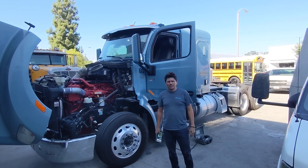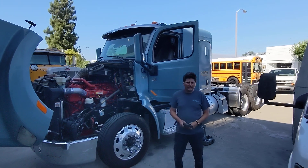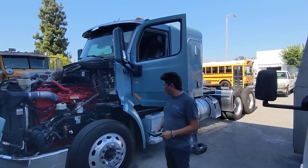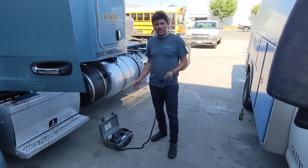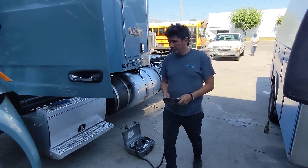Hi, my name is Jeremy Ostrander, and I am going to renew my CCDT certification. I'm going to go through all the steps of the opacity test. We're going to start here with this truck right here. I'm using a Red Mountain J1667 certified meter that I've been using for years, and we're going to get started here.